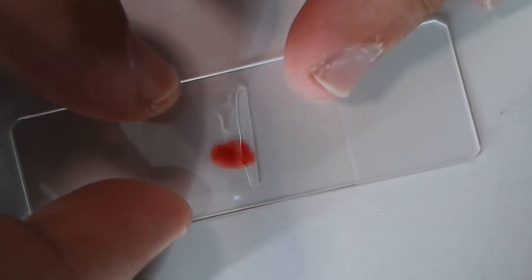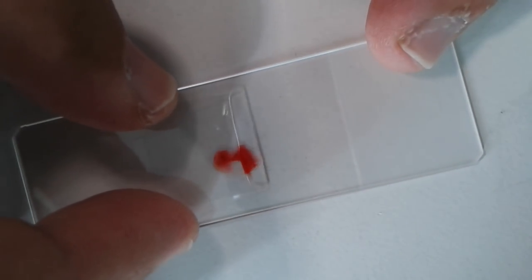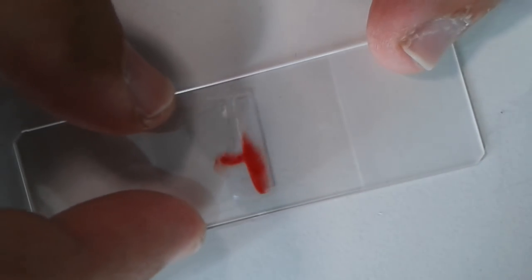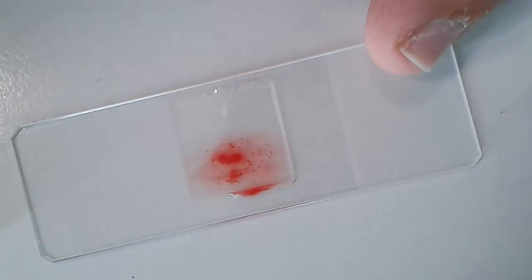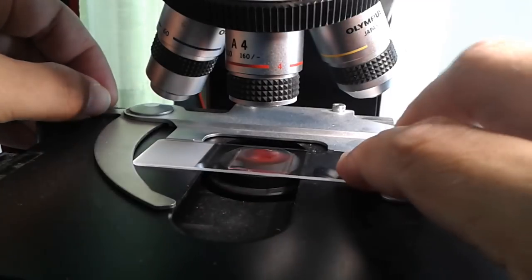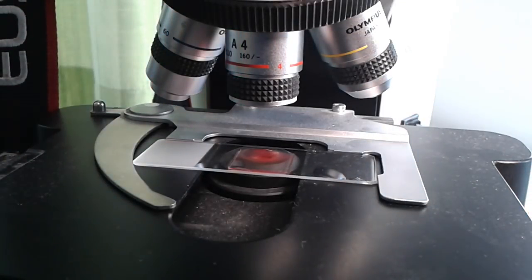I do not want to touch the blood with my tweezers. Okay, let's have a look at this now. Everything goes under the microscope, and this is what you see when you use the 4x magnifying objective.